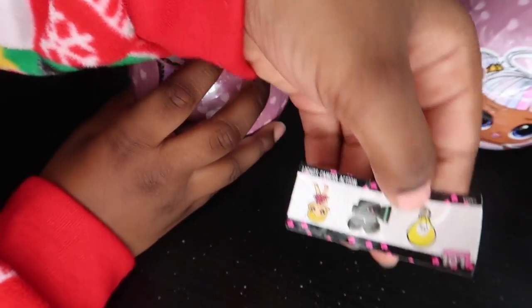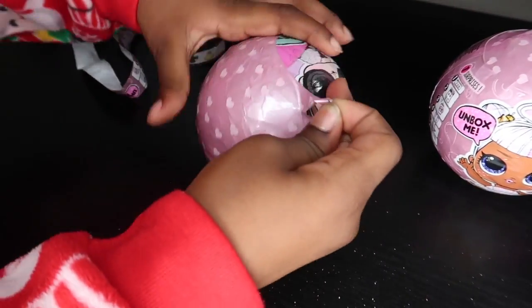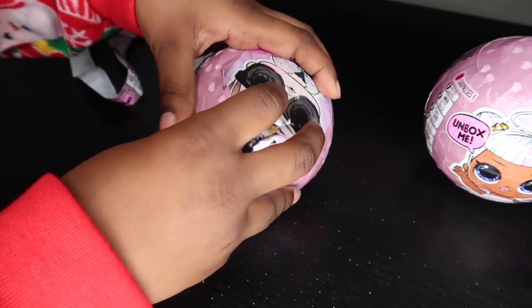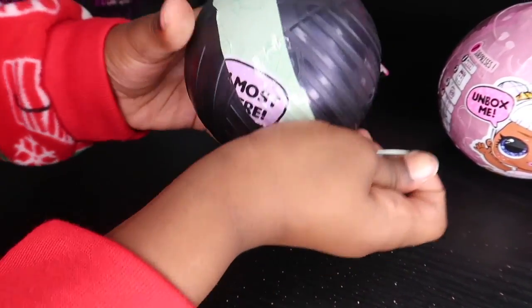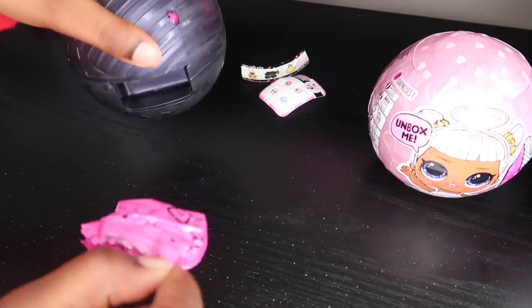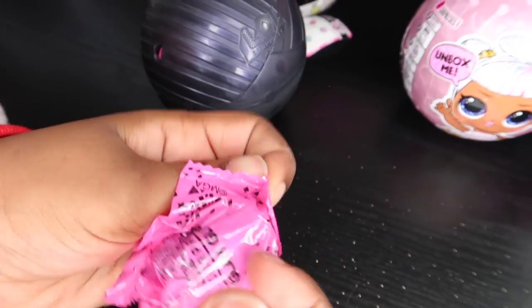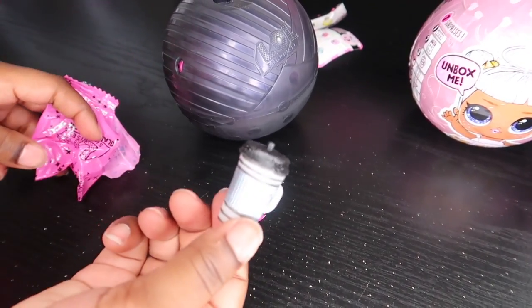Lights, camera, action. Last layer. Let's see, go here. Cool.